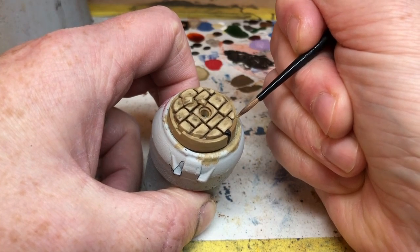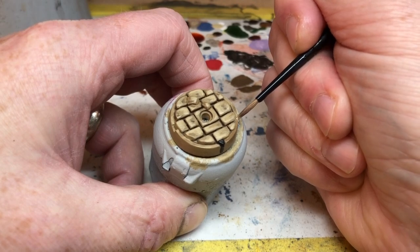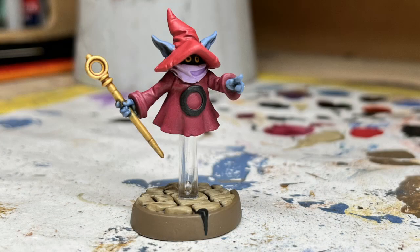With that done we are actually finished and ready to spray varnish this miniature. I'm pretty happy with how it turned out. This was the first thing I painted after getting my new glasses and it was a bit of a struggle — I felt like I had to relearn how to paint, and I messed up quite a few shots when the miniature gradually moved out of the frame as I worked. But I got there in the end — onwards and upwards.